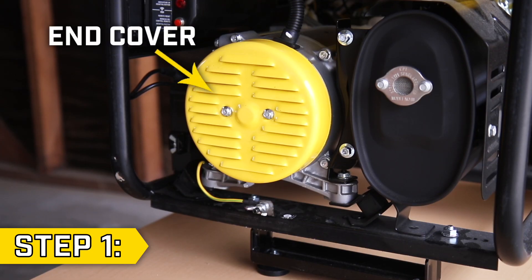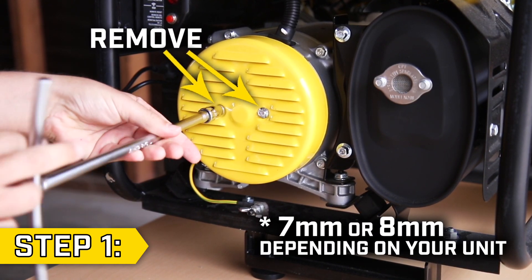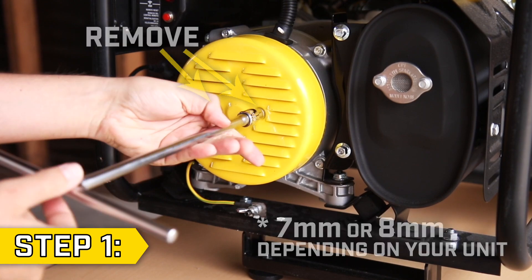Step 1. Locate the end cover, which is a yellow circle on the side of your unit. Remove the two bolts with the appropriate socket and remove the end cover.